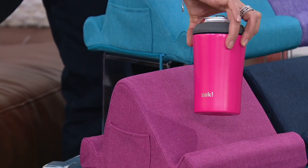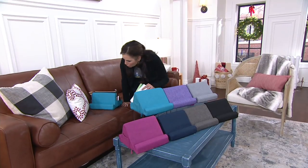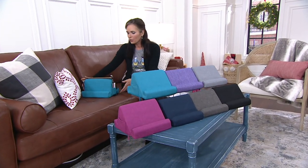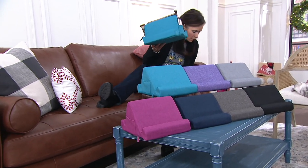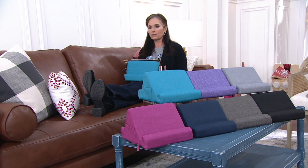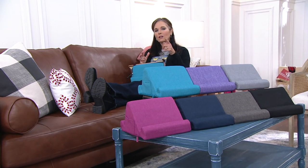The fuchsia is the one I'd get because I'm a pink girl, and it would go well with my Zack cooler coming up as today's special value — our only order of the year for that brand. But first, I want to show you a great video from our technology expert Craig Smith about what the Duo can do.